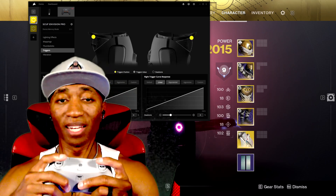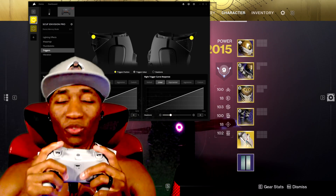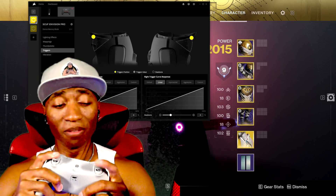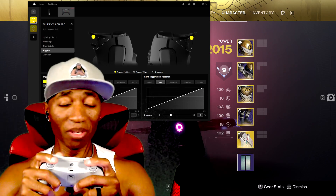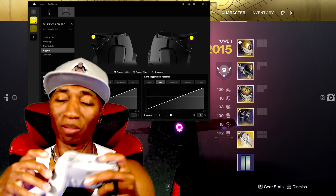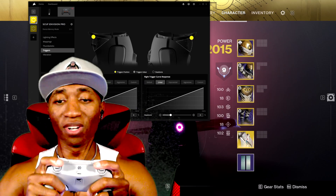The triggers are dope. I have mine set to the hair trigger. You can adjust it to a full pull or the hair trigger — doing a lot of shooters, the hair trigger is where we're all probably going to sit. You can set the dead zone of the triggers; I have mine at 4%. If you set it to zero, the slightest touch while resting your fingers will cause you to start aiming your gun. If you're trying to run away to recover from a fight, that ain't good. So I upped mine to 4% and it's pretty good — I can rest my fingers on the triggers without any problem.